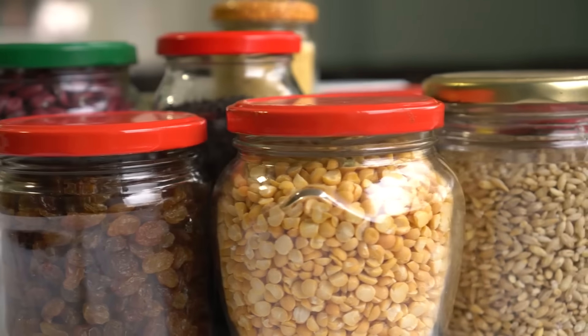Use fabric remnants for small projects. Repurpose fabric scraps for small sewing projects. Use remnants for things like patchwork, coasters, or decorative accents. Small fabric pieces are perfect for adding color or detail without wasting material. This practice stretches your sewing supplies and makes creative use of leftover fabrics.